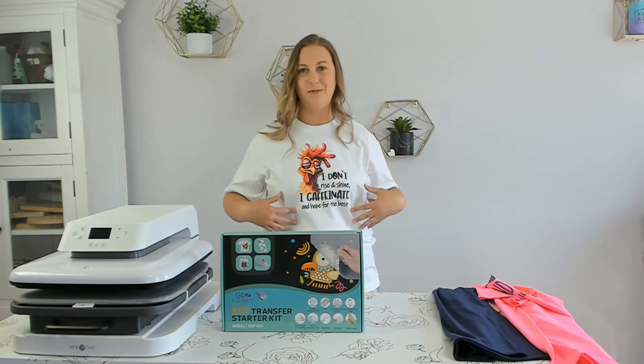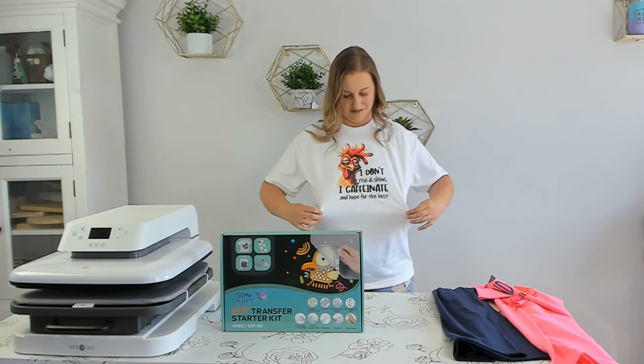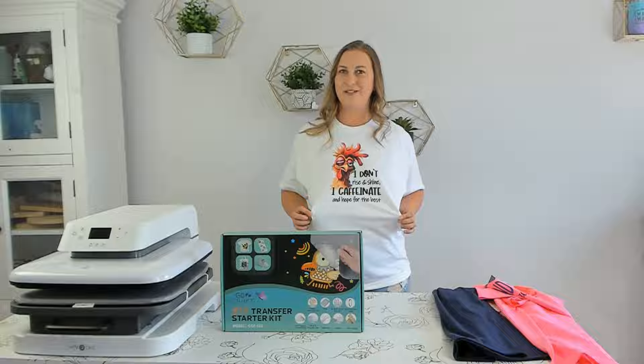It's crazy to think that this is sublimation ink on a cotton shirt because it really is super vibrant. I think this DTF kit is a real game changer for my craft room. Being able to sublimate on any material I want, as long as it's light colored, is really cool and will allow me to offer so many new products that I couldn't before.